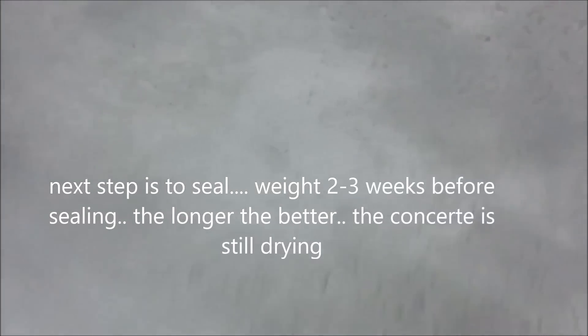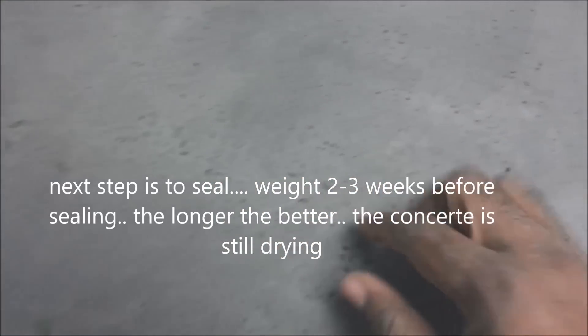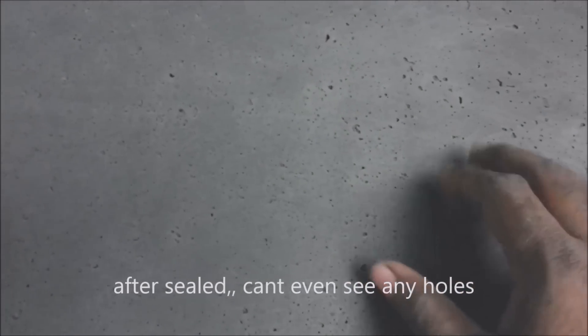This is the day after — nice and smooth. Couldn't feel a lot of the holes, and decided not to even fill the holes. We're just going to go with the way it looks, with this type of texture and look.